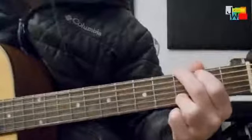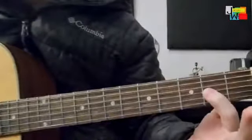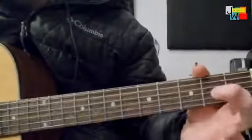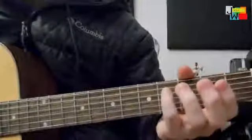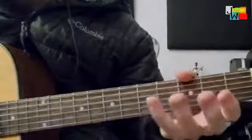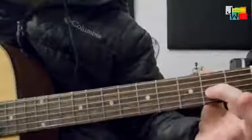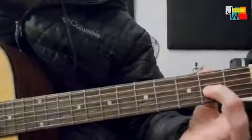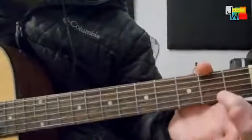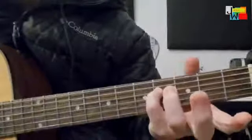Let's go over that one more time. We're starting here on the G string, we're hammering on, pulling off. Hammer on, 2nd fret, G string, pull off. And then pull off of the 4th fret on your D string.